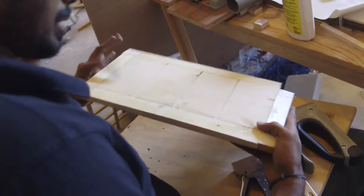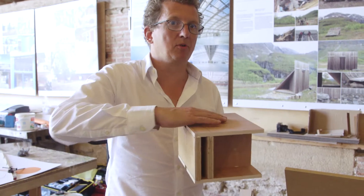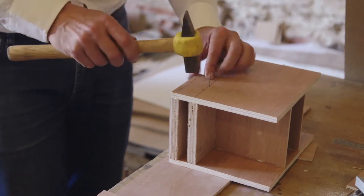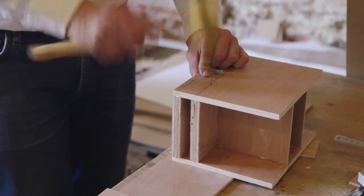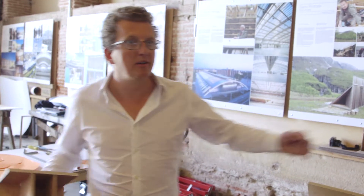We're stapling it together — it's a model of a slab module at one-to-two scale. In real life it would be that big. So it's a floor plate basically: 1.5 meters wide and six meters long. The model is 75 centimeters wide and three meters long.